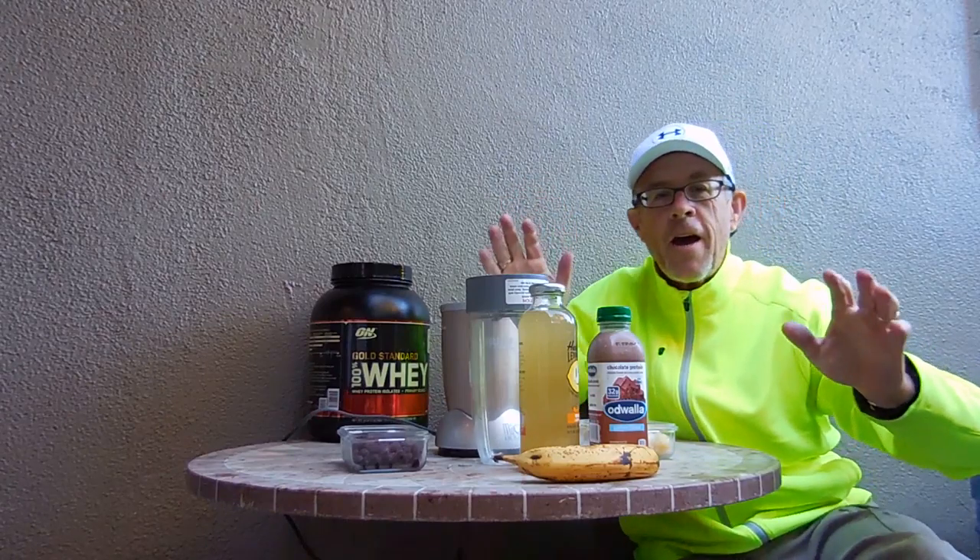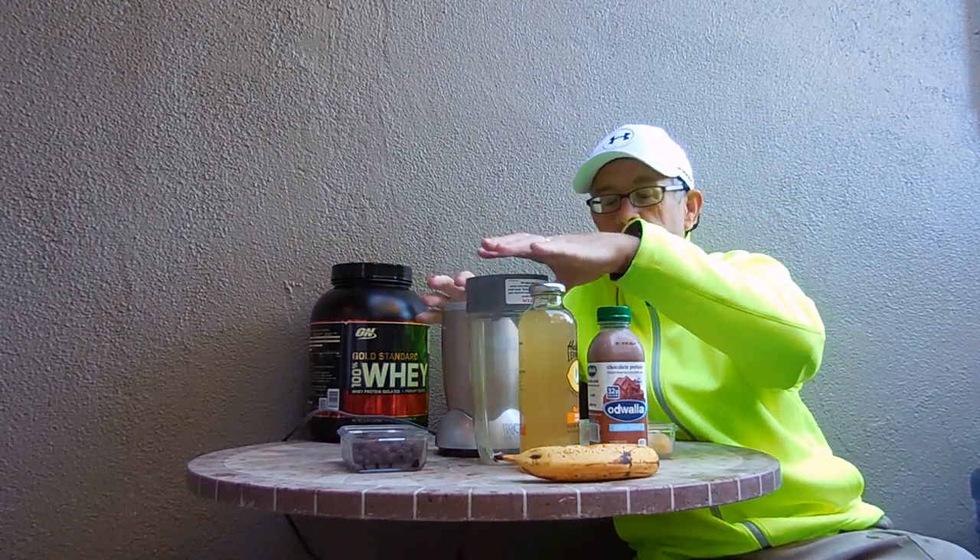Welcome again. Smoothie Ross here. We are going to get after it. I'm bringing out my A-game today.